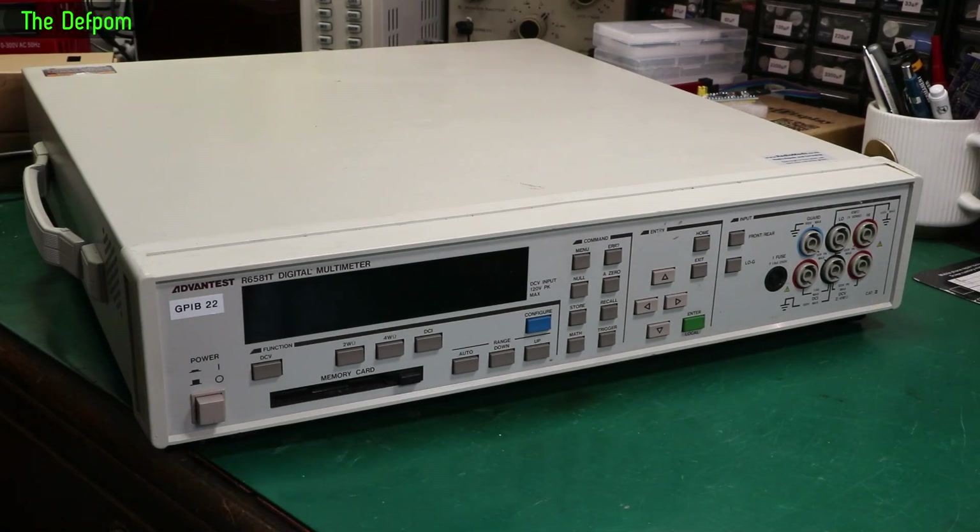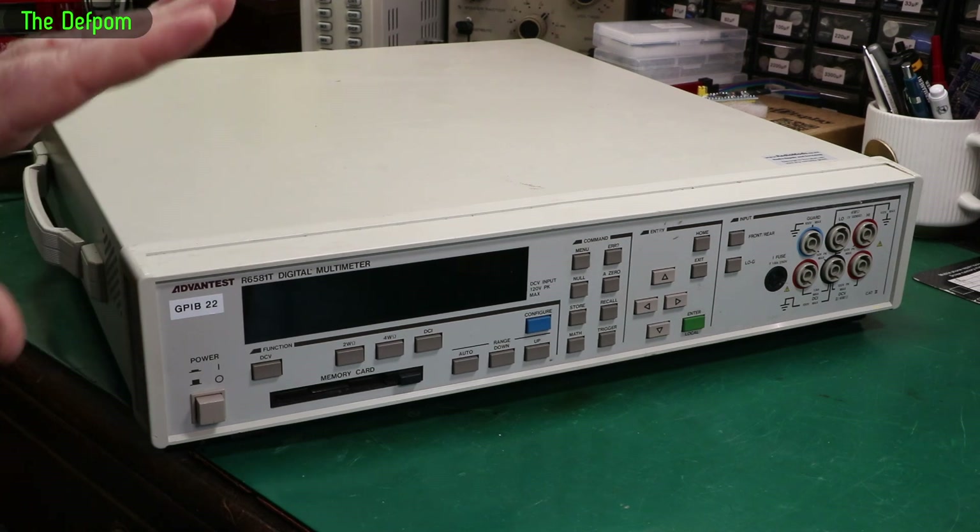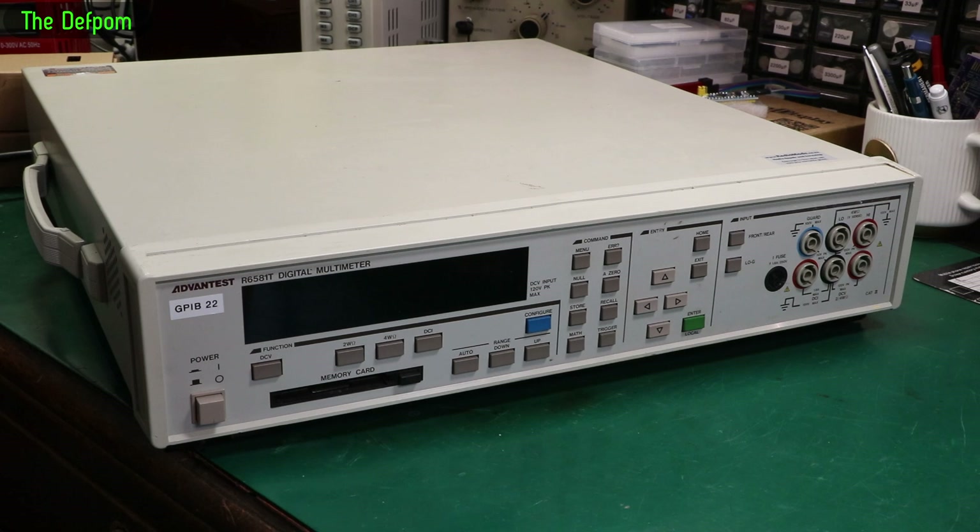Tonight on the bench I've got my Advantest R6581T, my 8.5-digit multimeter. A little project I've been wanting to do on this for a while is dealing with the display. It's been quite a complex thing trying to get to that point, where I've been trying to decide whether to try and build something from scratch myself or hope that somebody else comes up with a solution.